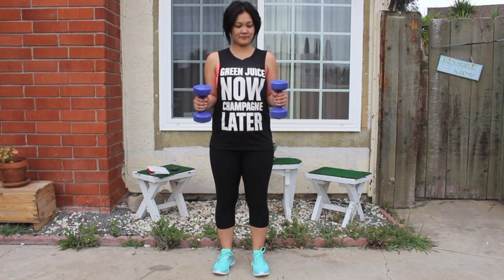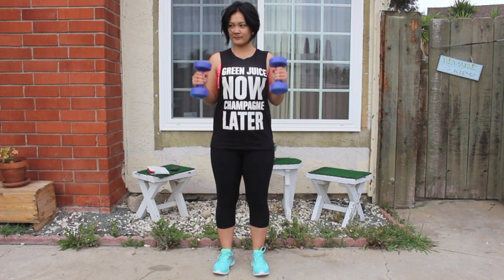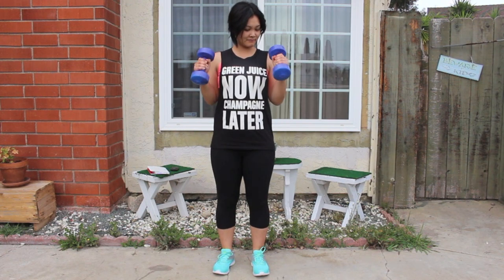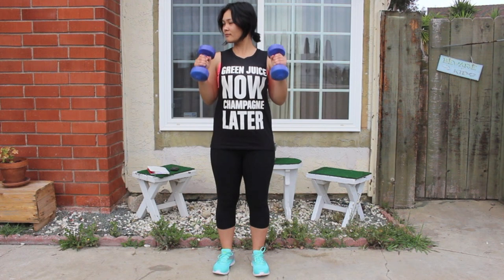Now we're going to do hammer curls. Turn your hands inward and repeat the same motion. Keep your elbows in and bring your hands down at a 90 degree angle. Remember, we're doing ten reps.